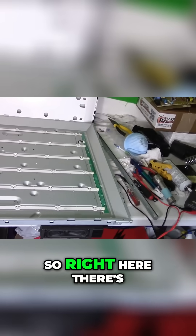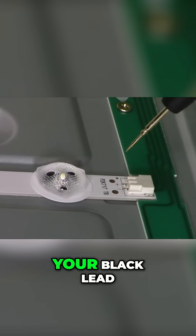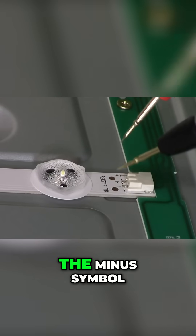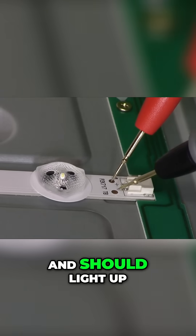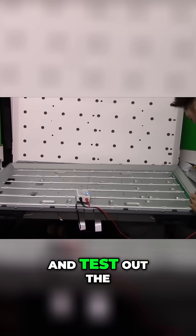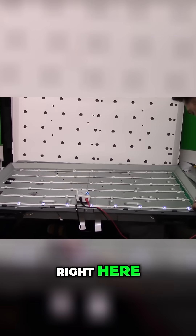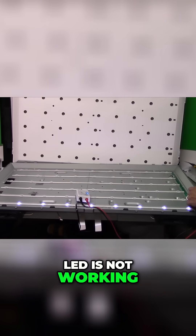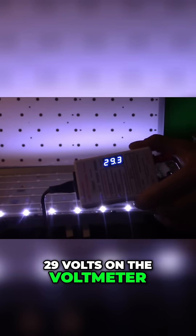Let's go ahead and test it. There's a test point here — put your black lead on the negative side (the minus symbol) and your red lead on the plus symbol, and it should light up the LED. Testing the first strip right here — it is good except the last LED is not working, and you can see that right down there. We're reading about 29 volts on the voltmeter.